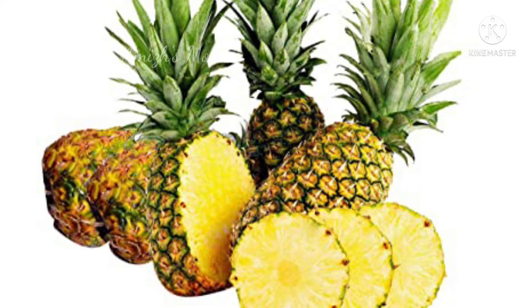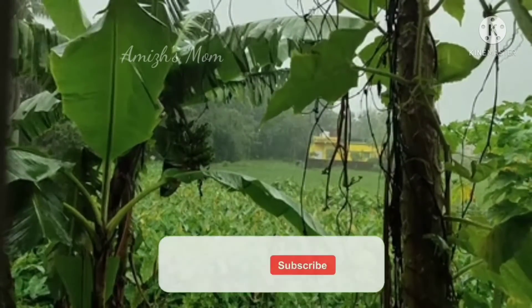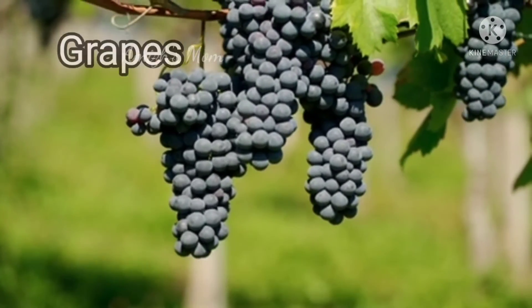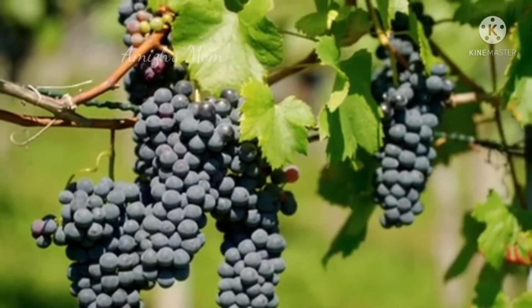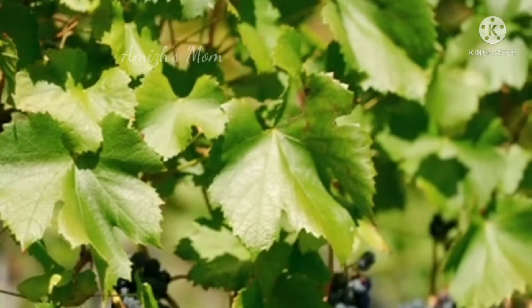In the fruit plants, there is a variety of mangoes that are made in a specific terrace garden. The grapes are made with black grapes. It is also easy to use a container in the terrace garden.